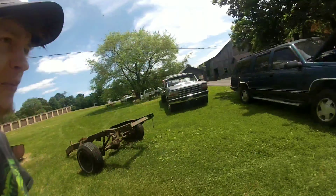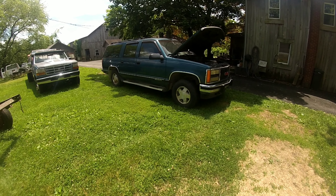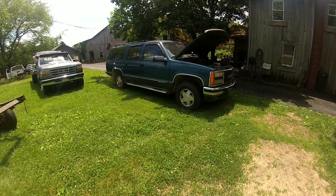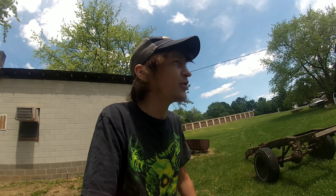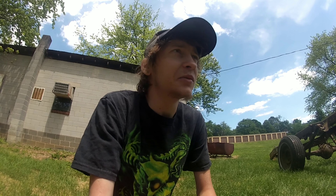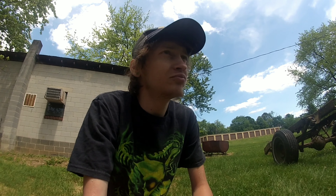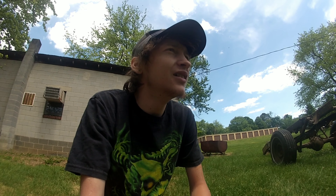I don't really know what my plans are with it yet, but it is getting new rims and tires — I hate those rims. It's getting a new hitch and new back bumper. I'm going to drive it, probably put new headlights and taillights on it, new grill — make it look more presentable, make it something. Maybe even lift it, never know.